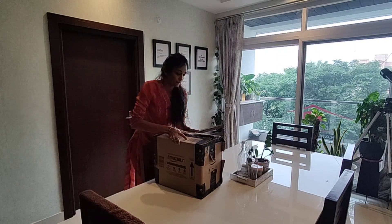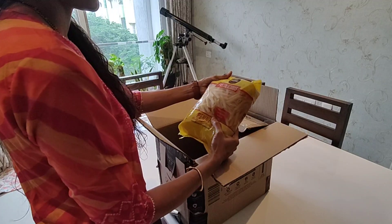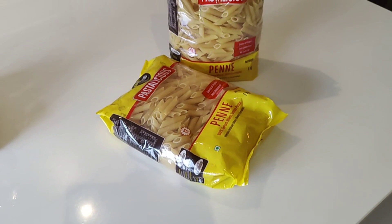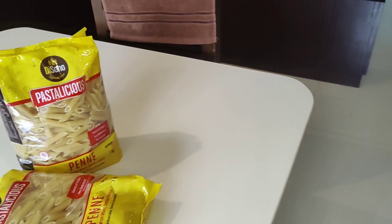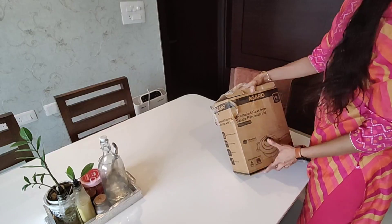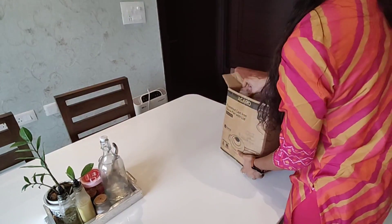Kids were craving for something warm and spicy. I plan to prepare their favorite pasta. I recently stumbled upon this Disano Durum Wheat Penne Pasta. Disano Pastelicious Pasta is crafted from the finest durum wheat semolina, which takes only 12 minutes to prepare. Not only is this a good source of protein,